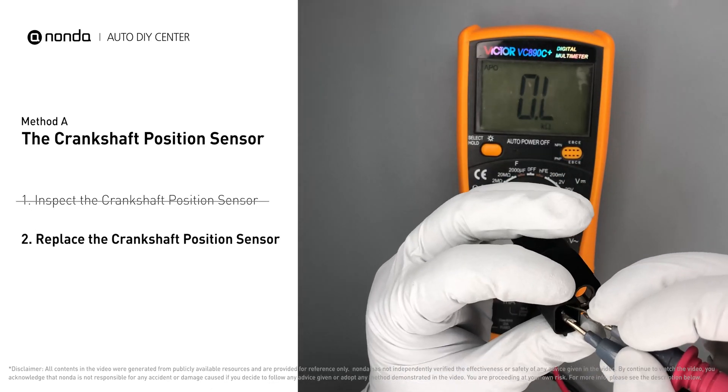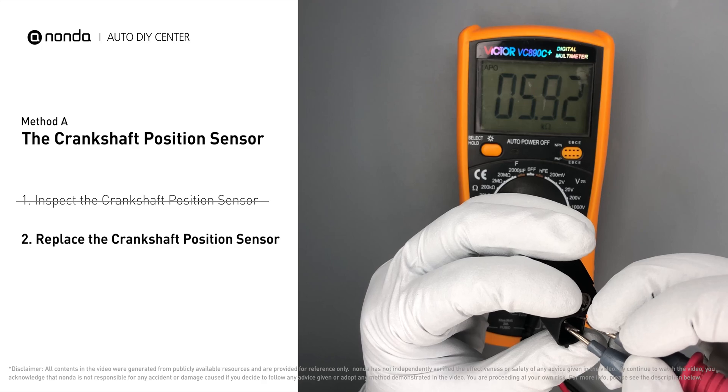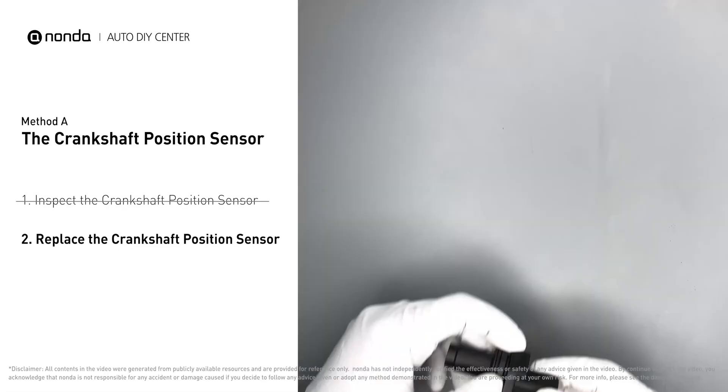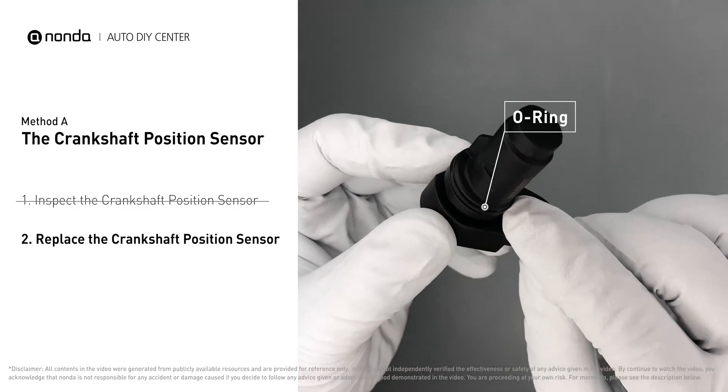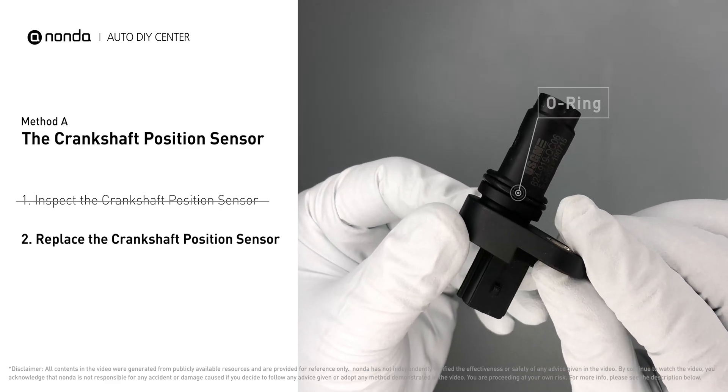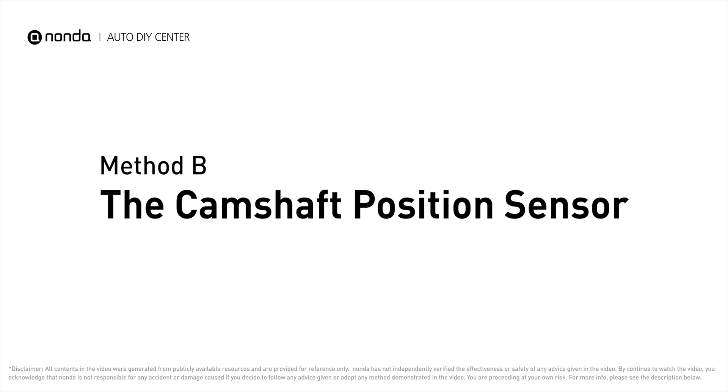If you don't get a reading, this indicates that the crankshaft position sensor is faulty and needs to be replaced. Check to make sure the o-ring from the sensor hasn't fallen into its hole, then replace it with a new crankshaft position sensor. Method B: the camshaft position sensor.